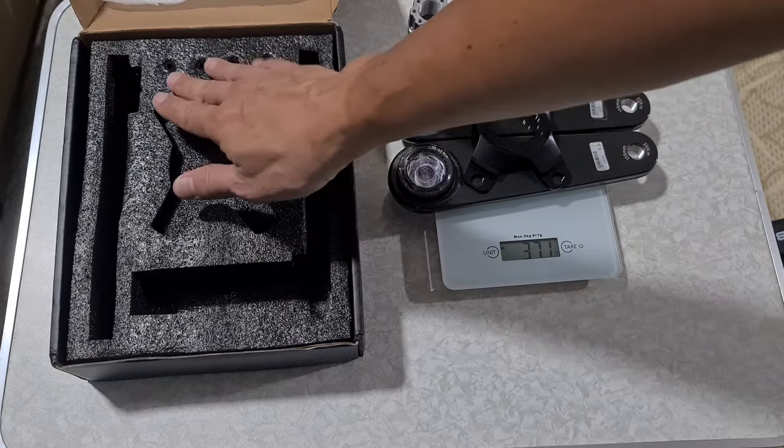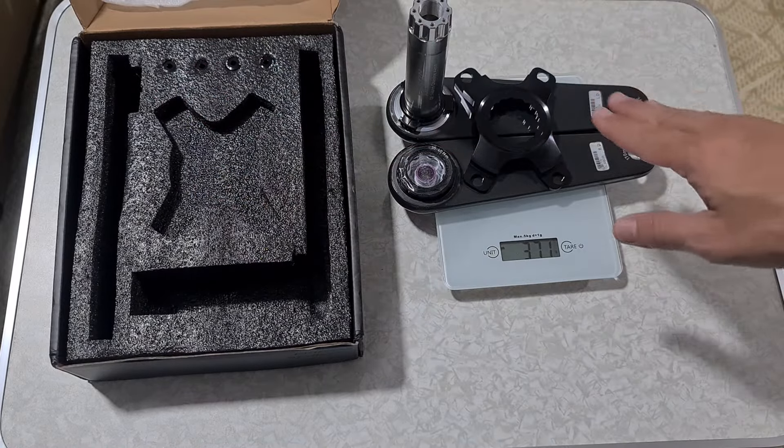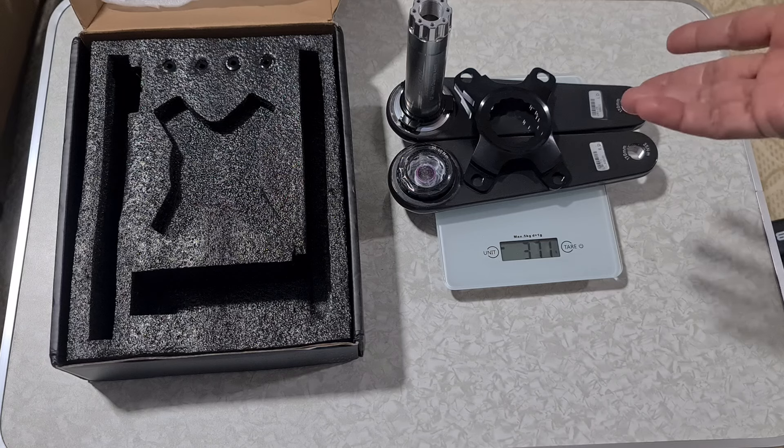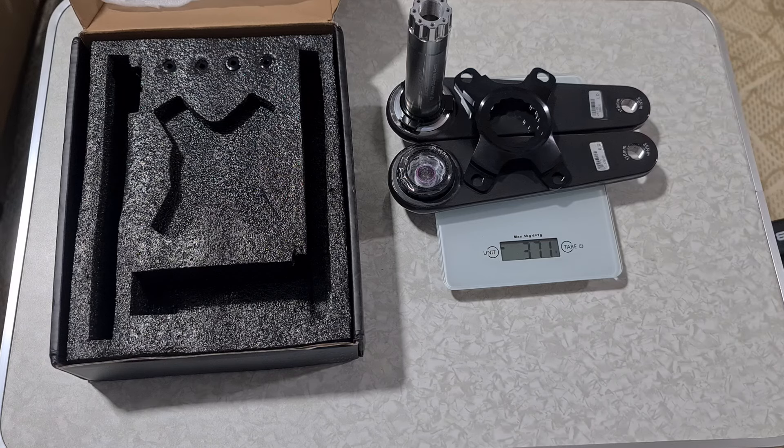In the box there are 4 chainring bolts. These are also meant to go with chainrings. The reason I ordered the Shimano 4-bolt system is naturally because my existing crank arms use chainrings in that format, so it's just a natural transfer.